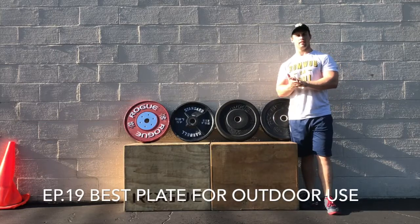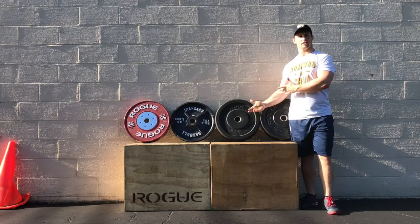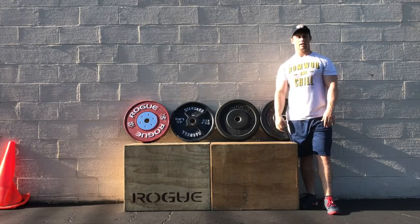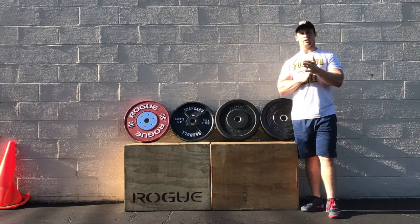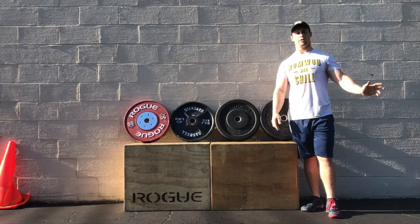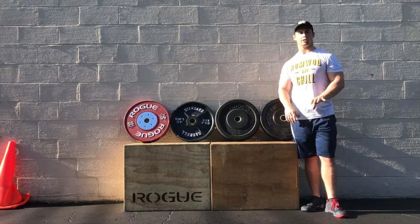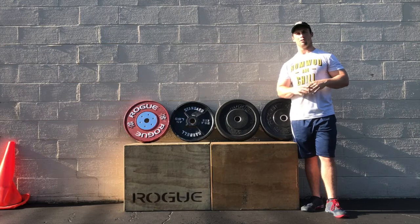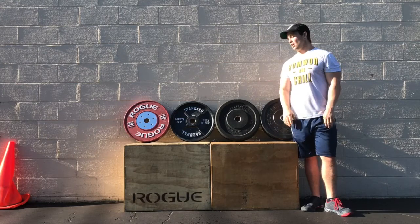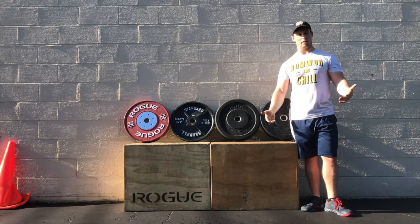This is episode 19 and it's going to be about plates — specifically outdoor use. In CrossFit gyms that have the ability to go outdoors, whether you're in California or it's summer, it's imperative that you're using the appropriate plate outside. We'll do a more in-depth episode about each plate, but here are four examples — obviously there are more plates out there.